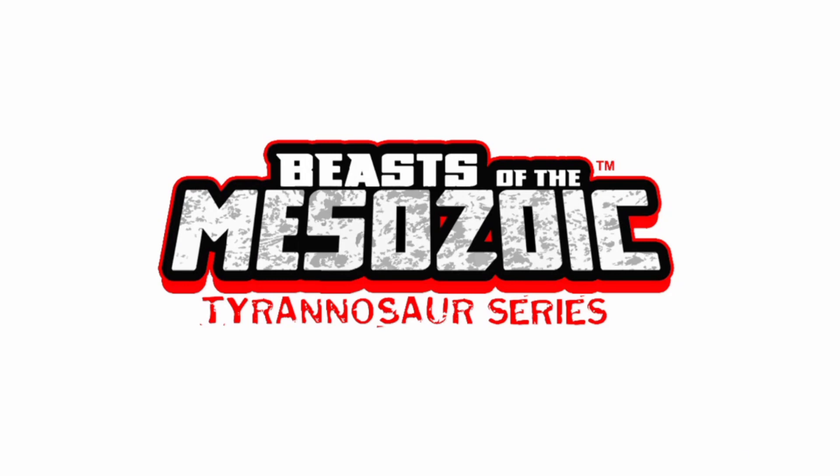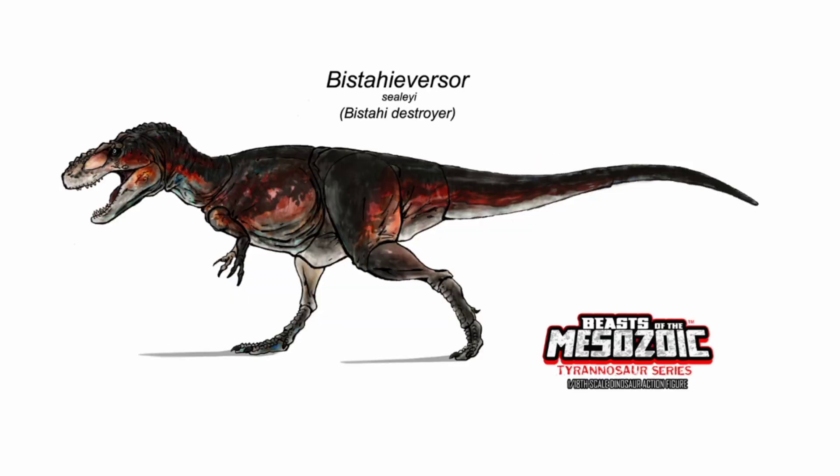Hey guys, hope you're doing well. I'm your host, Tyranno Senpai, and welcome back to another piece of the Mesozoic Tyrannosaur series update video. Today we have a few things to talk about: some new concept art, some new figures being put together, and our first look at some box art that just came out for one of the new dinosaurs. So without further ado, let's go ahead and check them out.